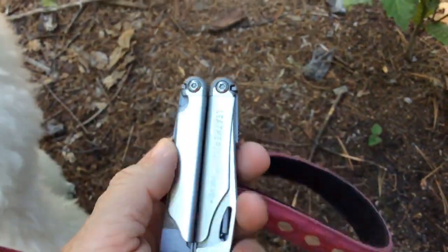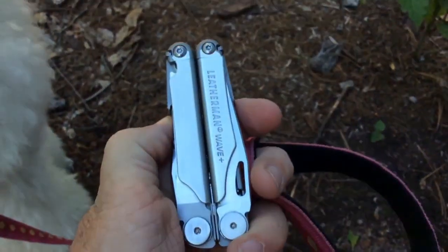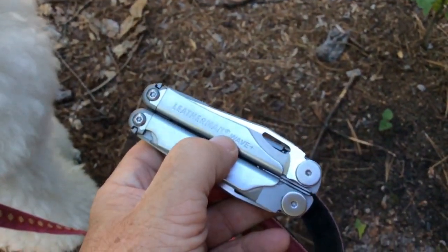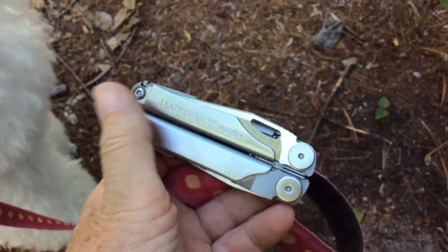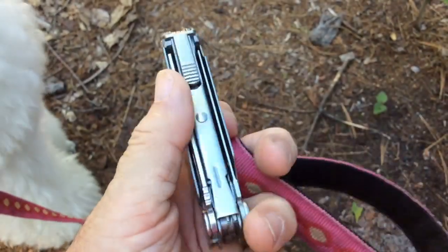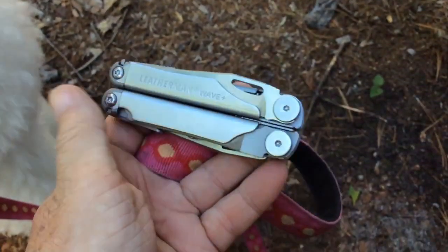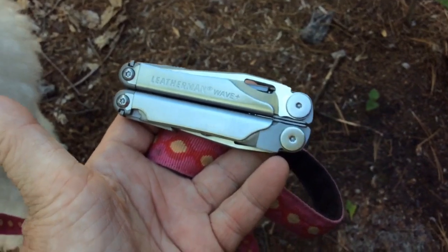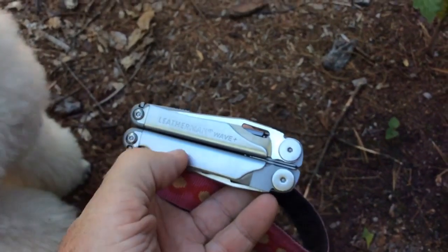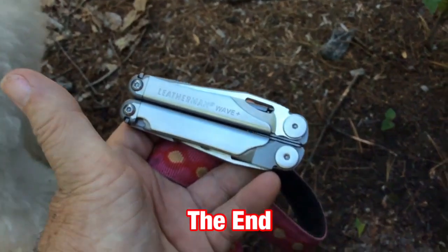It's also got a flat-edge and Phillips screwdriver. One thing it has that's different is an extremely small Phillips and flat head, basically for working with the type of screws you find in eyeglasses and things like that. It comes with a nylon pouch, so this is part of my everyday carry. So there you go — other than the camera stuff I always drag around with me, I've got my Leatherman Wave Plus and all those different things you saw on my key ring.